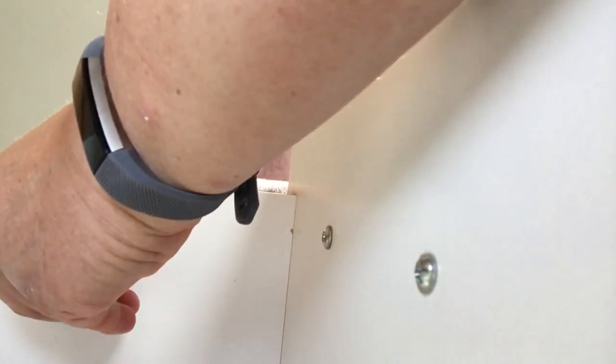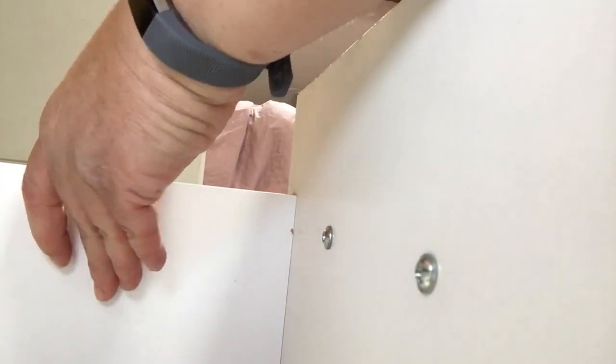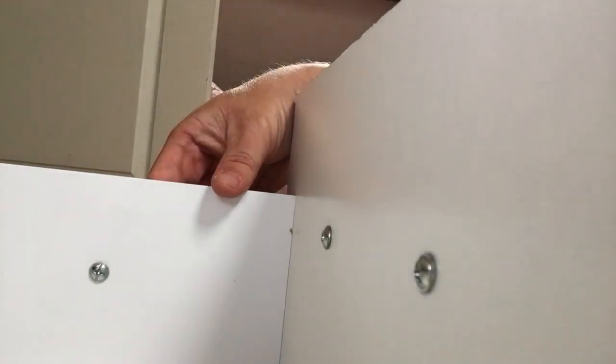Now put the little screw in like so. And now turn that like that. Push the thing in and tighten, like so. Sorry for putting my arm in the way.